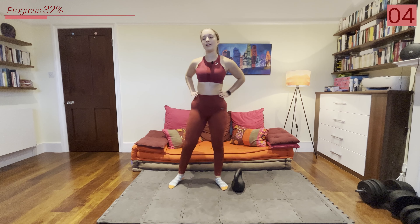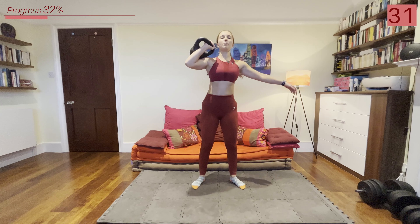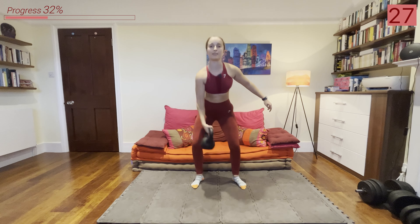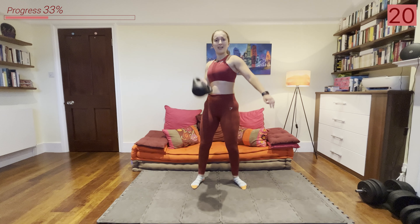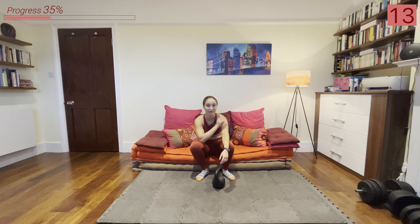It's starting to get spicy now. Final two exercises before we go into that minute's rest — we're going to be doing a clean to a press. Grab that kettlebell, we're going to clean it up and then go into a push press. Clean it up and push it up.